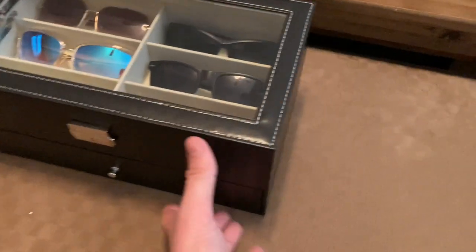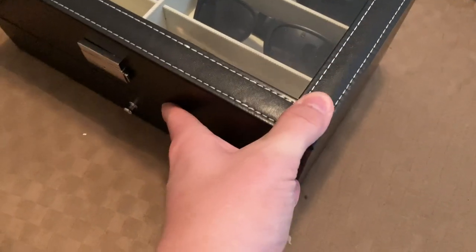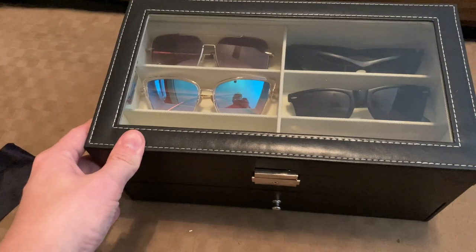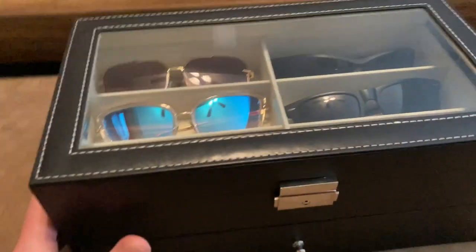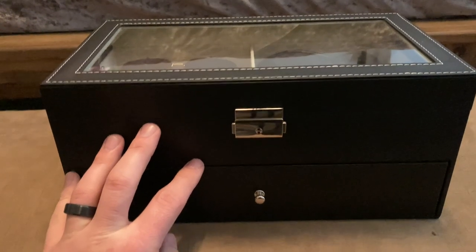So this is a nice little container. I think it's fake leather, not real leather. It looks like leather, but this will look good on your dresser or in your closet. And if you're getting a lot of sunglasses and you find them just laying around everywhere, stacked up in your car's console or glove box, getting yourself something like this to organize them is always nice.